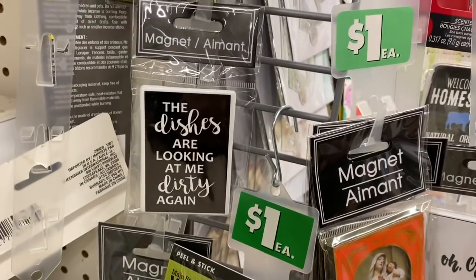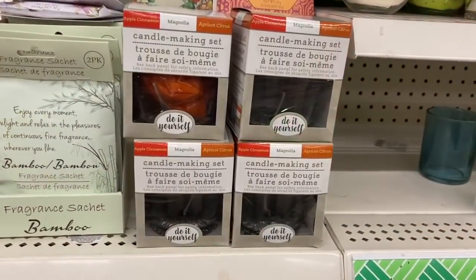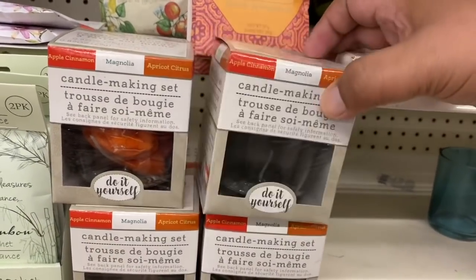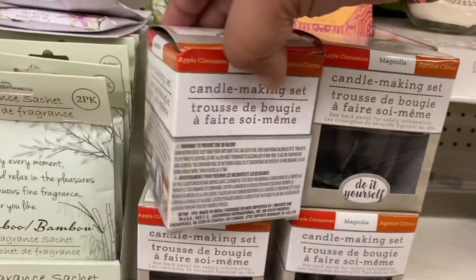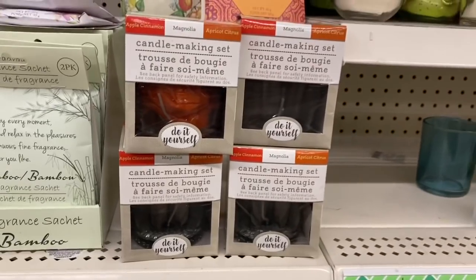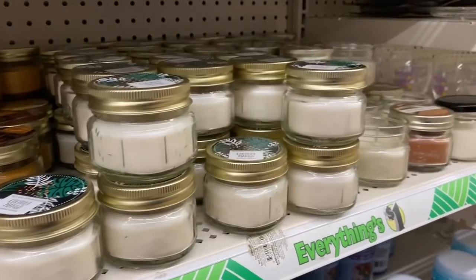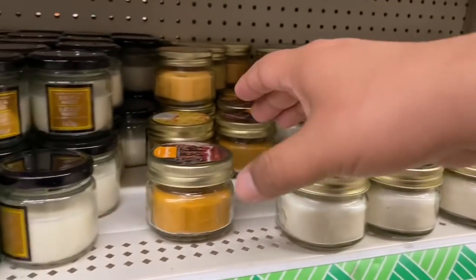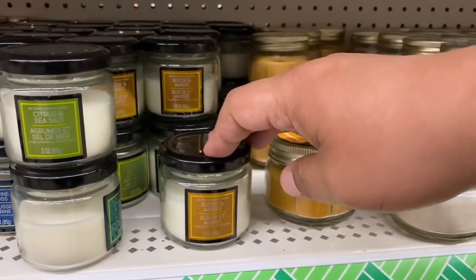This one says 'The Dishes Are Looking at Me Dirty' — that is so freaking cute! And for you DIY crafters, they have a candle making set — you basically make your own candles at home! I've never seen anything like this before, at least not at my local Dollar Tree. I wish I could smell these but I'm wearing a mask. This one is coconut mango, and they also have caramel drizzle — sounds like a tasty dessert!